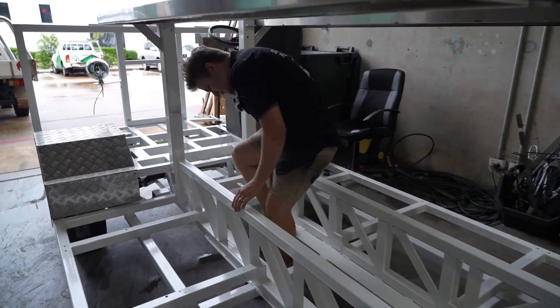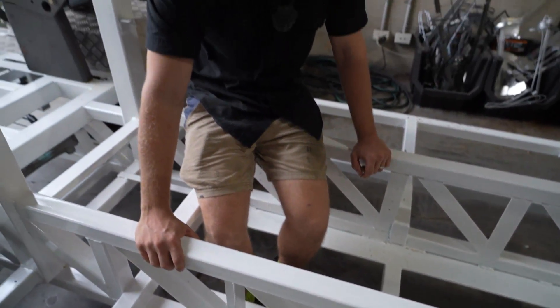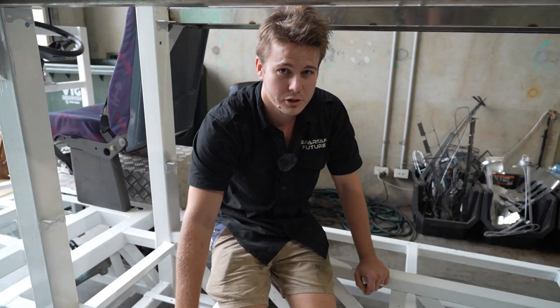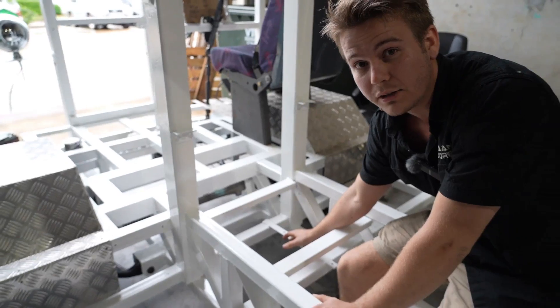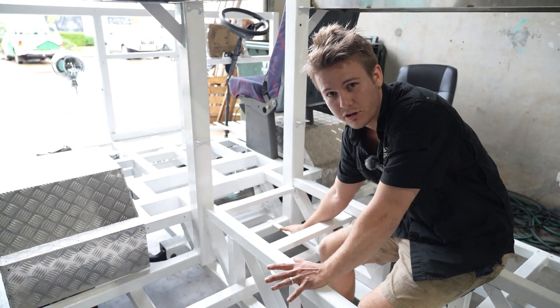Moving up to the front here, these bottom plates are going to be holding a 400 volt, 40 kilowatt hour battery made from Calb modules. Up at the front, we're going to have our normal 12 volt car battery that'll run all of our 12 volt systems and safety lights, just for road registration purposes.